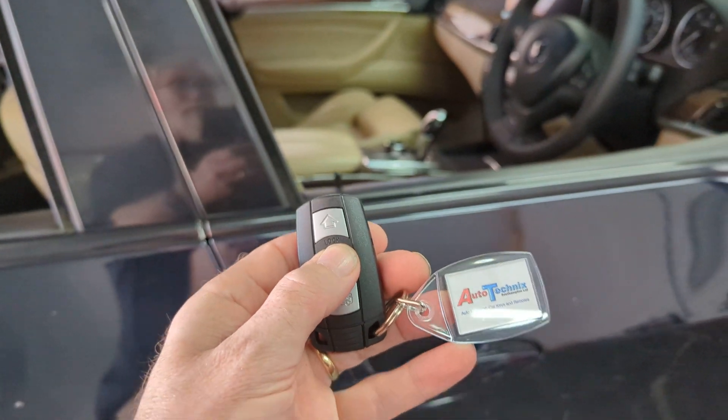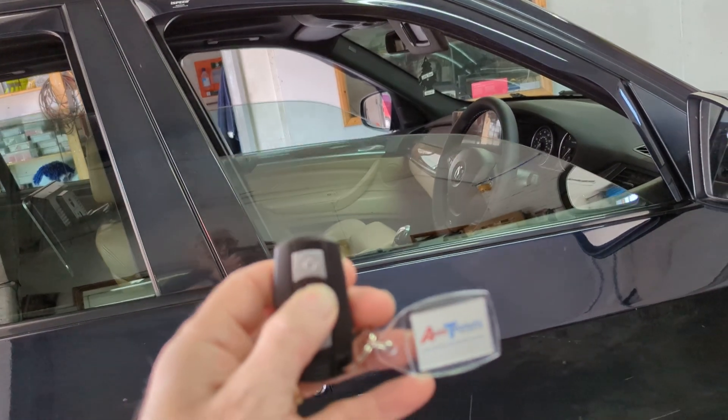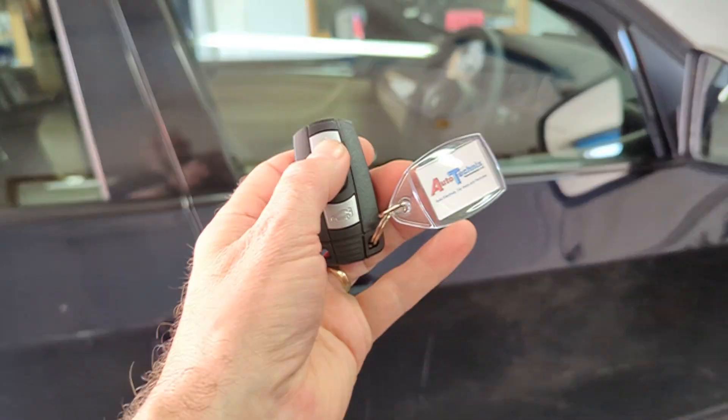And all done. This one also has comfort locking. Keep the button held, all the windows close. And also has venting.